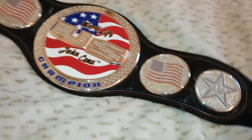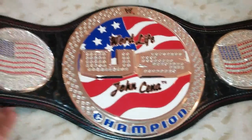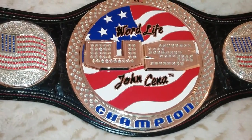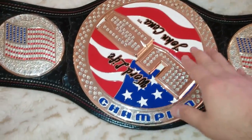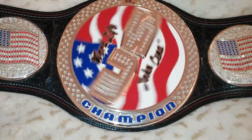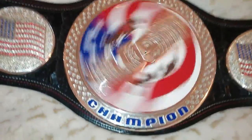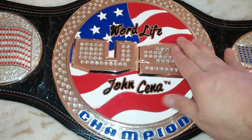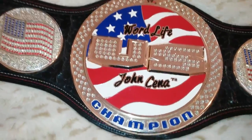This is the adult replica. You see it spins in the middle? The whole plate spins. I thought it would be better if just the US would spin, but this is just a replica.